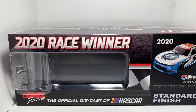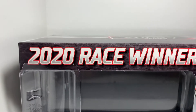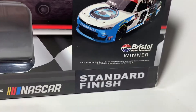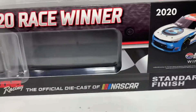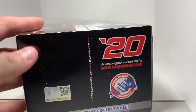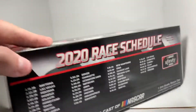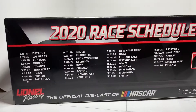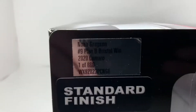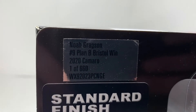This is the second Noah Gragson 2020 race win car that I've gotten and that has been released. We got the 2020 race winner up there, as well as the rendering of the car, standard finish, and the Lionel logo. On the other side you got the 2020 race schedule for the Xfinity series.